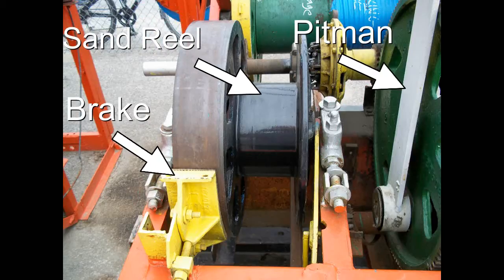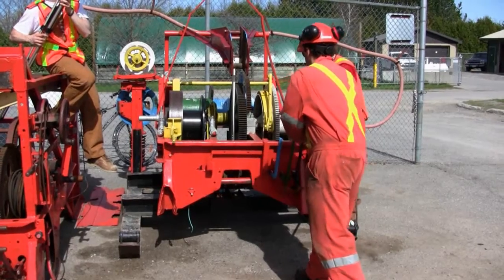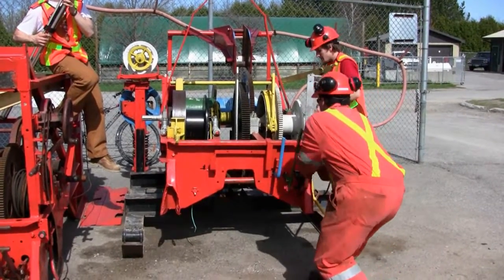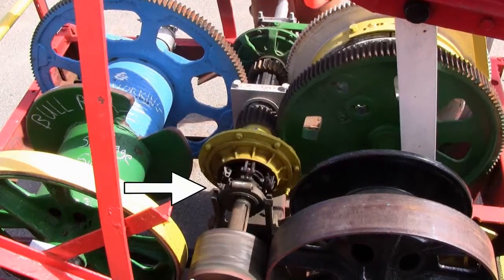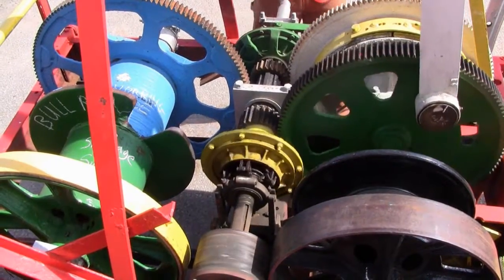Sand reel, sand reel brake, pitman, casing reel, casing reel brake, spudding gear. When we engage the spudding clutch, it kicks into gear right there and moves the spudding gear, which moves the pitman.